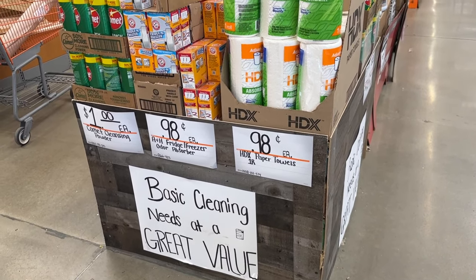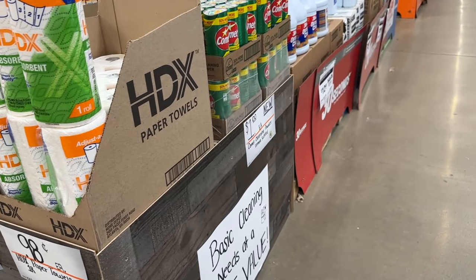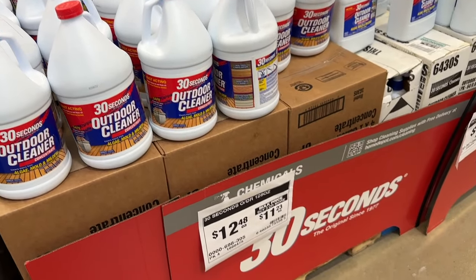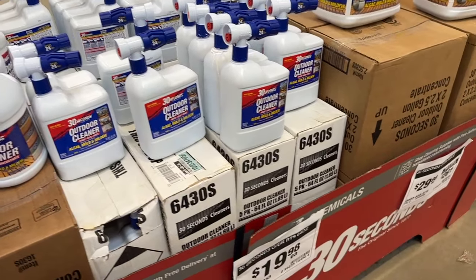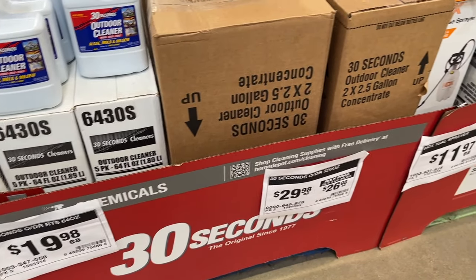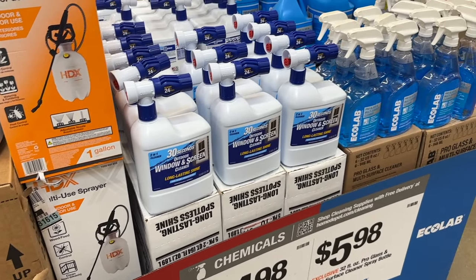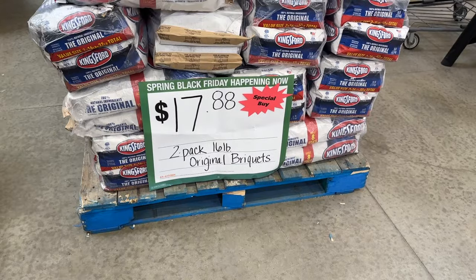Then they had a lot of cleaning items on sale. You can see some of these prices — just $1 for a bunch of these items. So if you need some basic cleaning tools, you can definitely grab some deals here. I also have some outdoor cleaner for $12. I've used some of this on my deck and it works pretty well, so grab some if you're cleaning your deck or other things around your house. We even have some spray containers on sale and a few other items to get your house cleaned up.